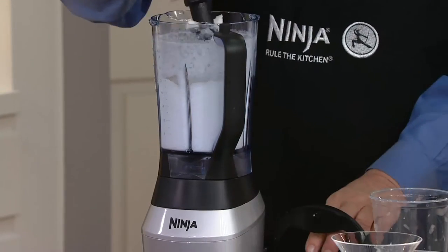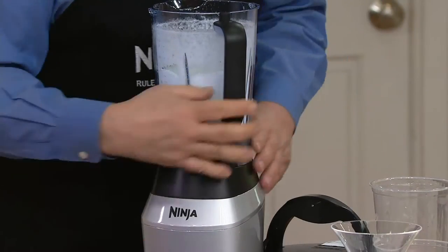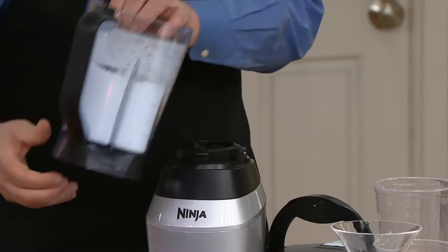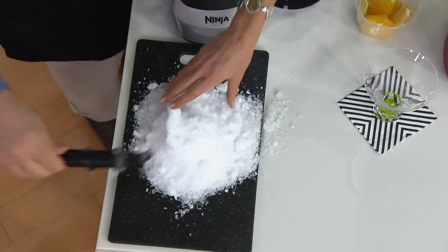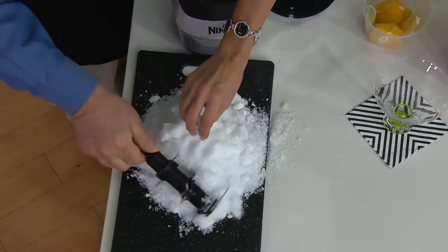Blenders have been trying to do that since blenders first came out, and they couldn't do it. Even the most expensive $300 or $400 ones don't do it. Isn't that amazing? Ice to snow.